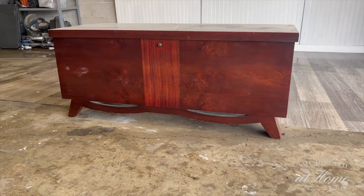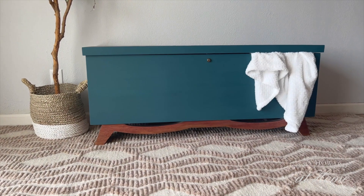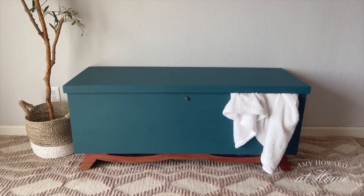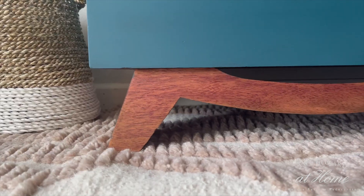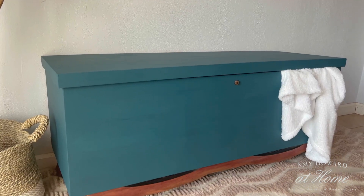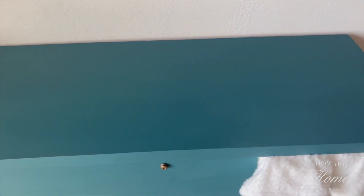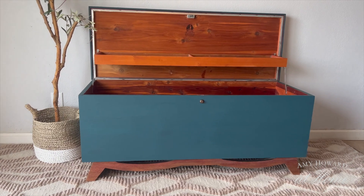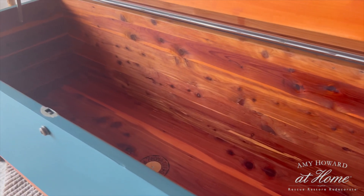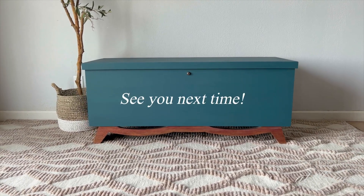All right, let's get one final look at this 1955 Lane cedar chest — and here it is now. Thank you guys so much for watching. Don't forget to check out the giveaway information in the description. I'll see you guys next time. Bye!